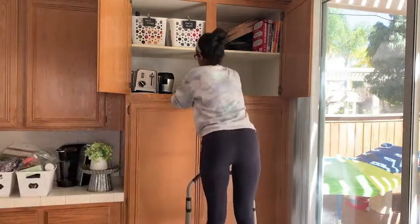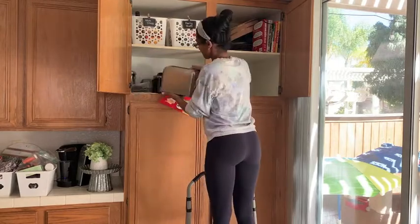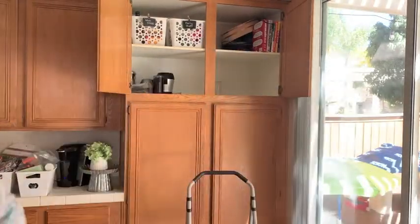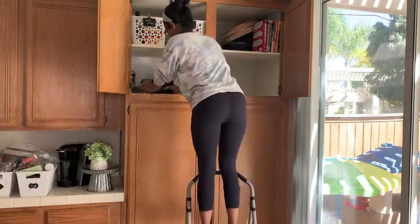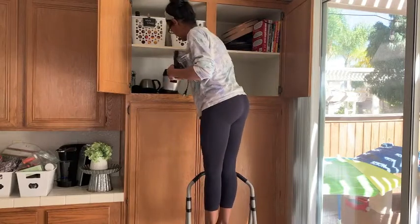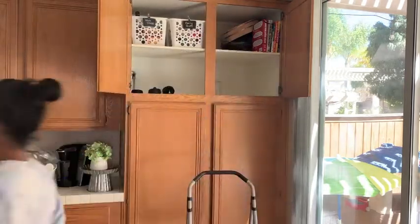And like I told you guys, looks can be deceiving. So if you first looked at this cabinet, you would have thought, oh, it looks pretty good. But when you dive deeper into it, you'll realize that it was quite the hot mess. And after is going to be so amazing — the cabinet will become more functional, and just things in a more logical space.